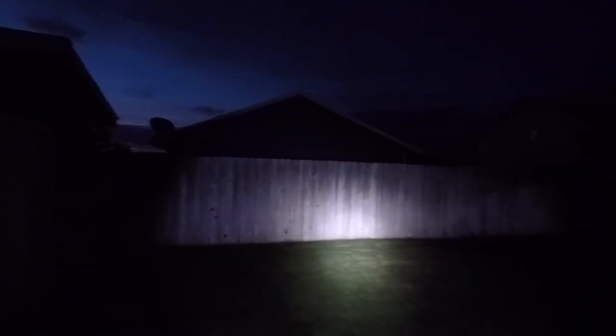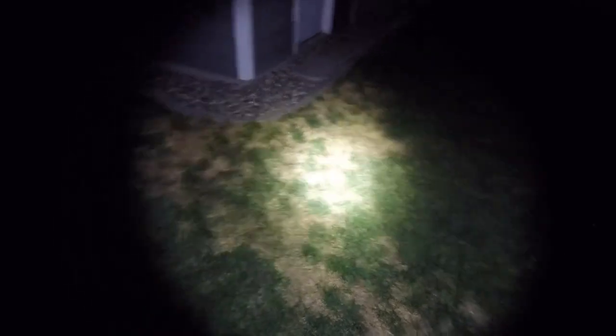Now we're outside and we'll go ahead and demonstrate the flashlight here along the fence line. It really does light up my backyard plenty. I can really see what I'm looking at, and definitely see a dog that really wants to play catch even in the dark — endless energy. This light does very well indoors and outdoors. It really does light up what you're looking at. Hopefully this is enough of a demonstration for you guys.